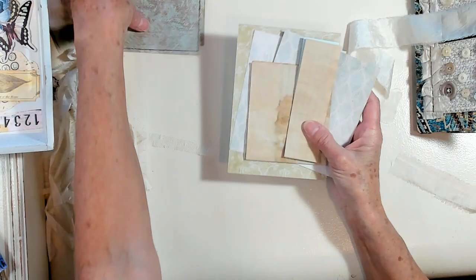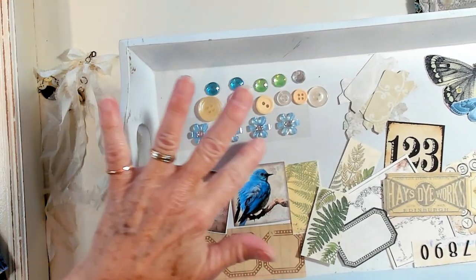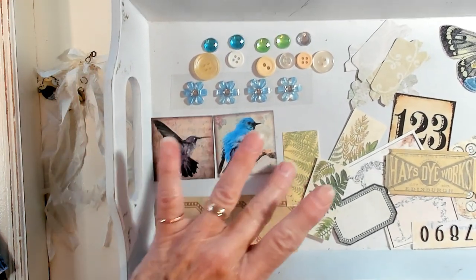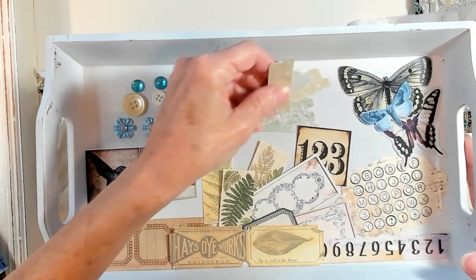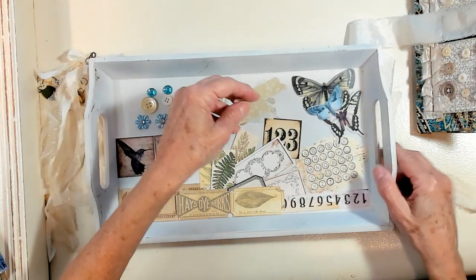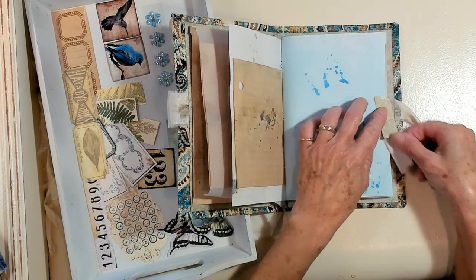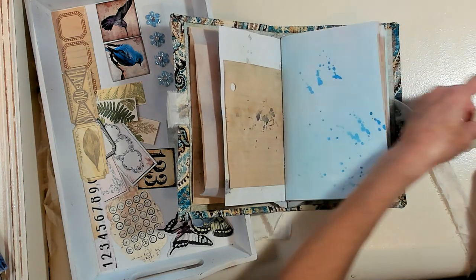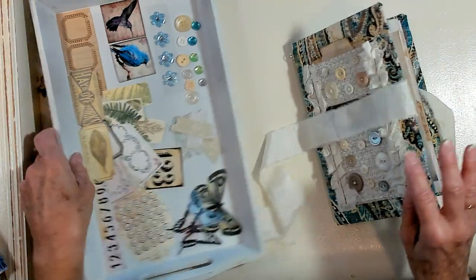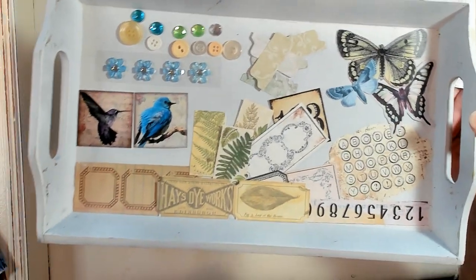So what else do we have? We have all these pieces for decorating. We have some bling, some buttons, some floral bling, and some images of birds, ferns, tickets, and numbers. There are tabs that have been punched out that you can use on this journal — there's enough space between the pages and the hardcover to put a tab wherever you want. I love tabs in a journal, I just think they look so super cool. And there are three beautiful butterflies that go with the color theme.